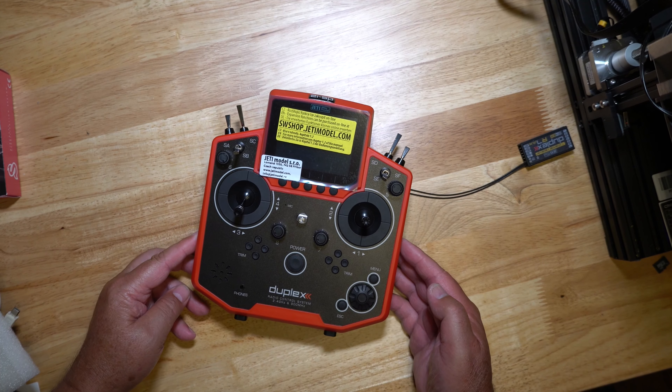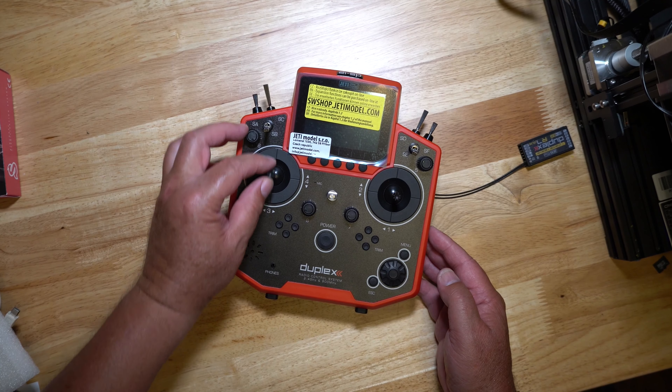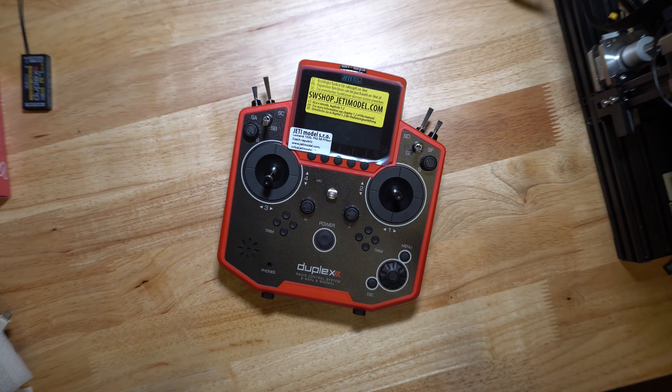Hey everybody, I am so excited to share with you. I just received my DS-12 radio — the Jetty DS-12, that is — from Spirit. And also two little RS receivers.